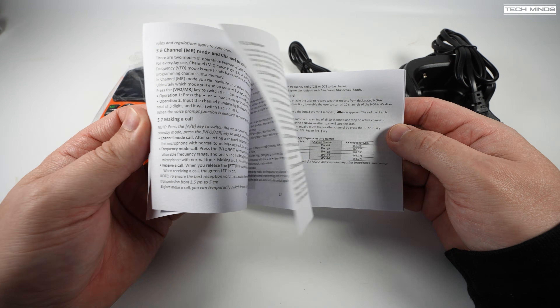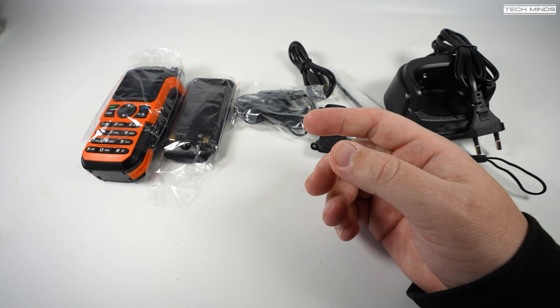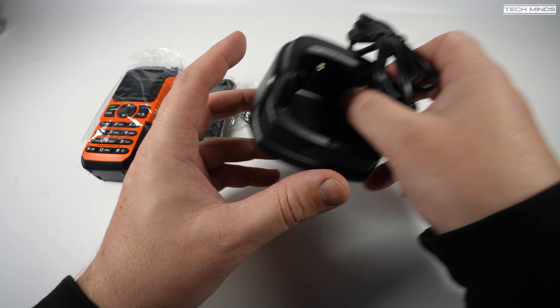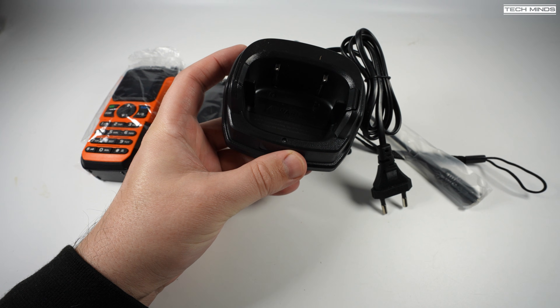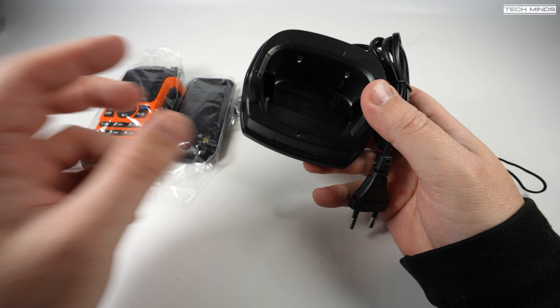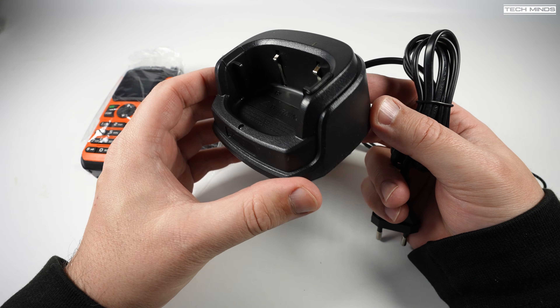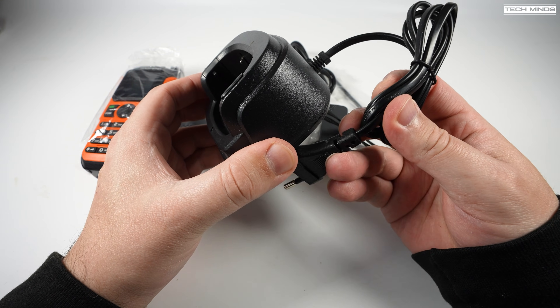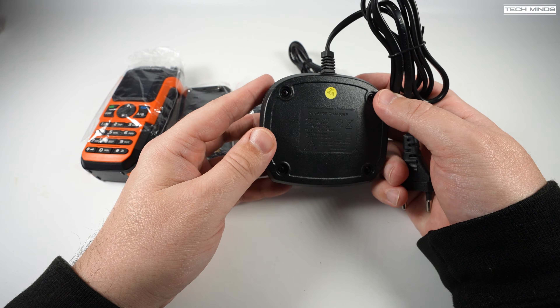In the box we have the user's manual, which appears to be written in pretty good English — a great help for those newcomers to the hobby. Next up is the desktop charger, where you can slot the whole radio or just the battery into the cradle. For those wondering if this radio can be charged from USB-C, the battery has a USB-C socket which I'll show you shortly.